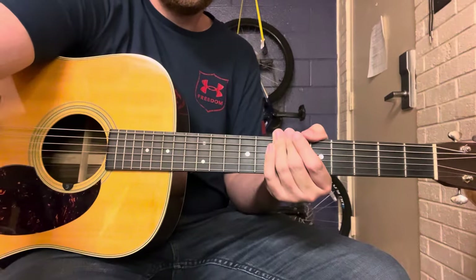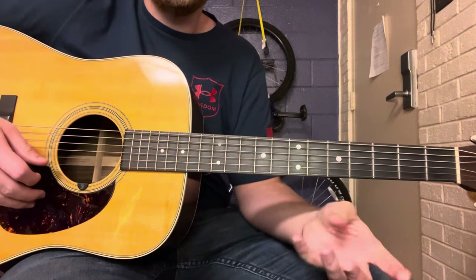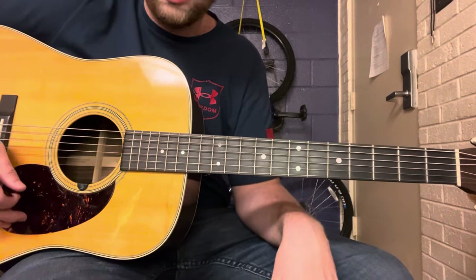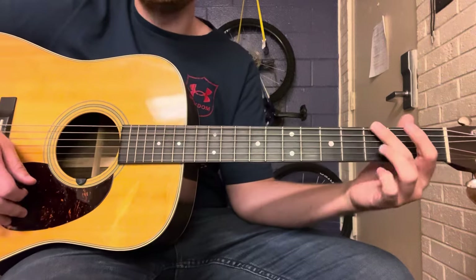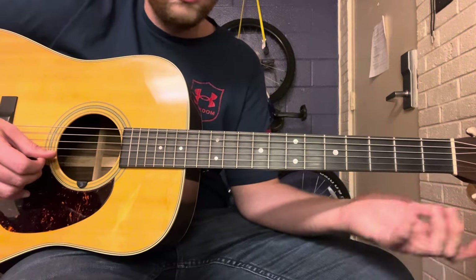This song was originally written by a guy named Bob McDill and was released by Keith in March 1988 as a single. So without further ado let's get right into the video. All right, so here we are on the kickoff or the guitar intro to Don't Close Your Eyes by Keith Whitley. This is in the key of G major and here we go.